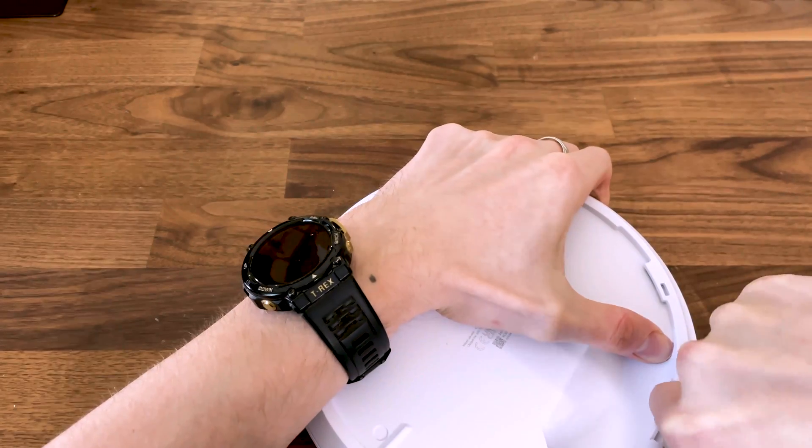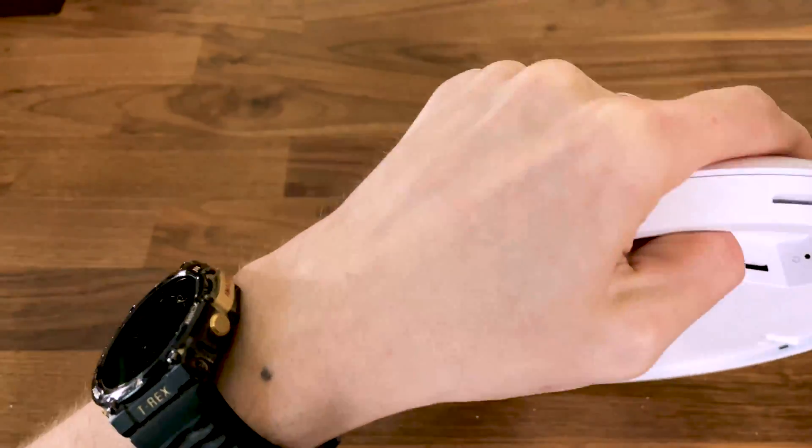So at the end of the day, it's just a way to discourage the user from opening up the case. Lovely.